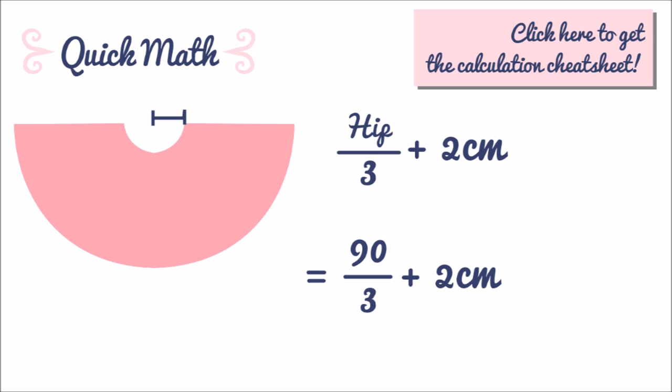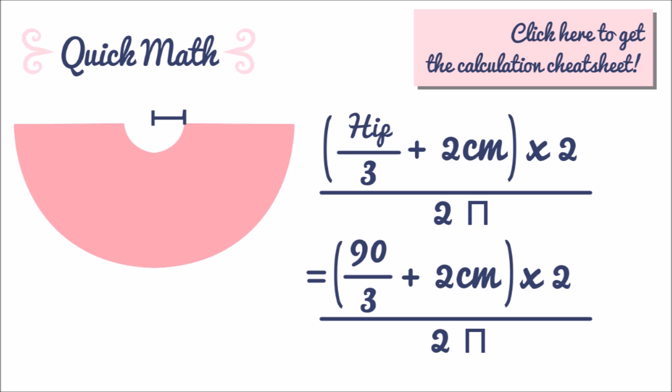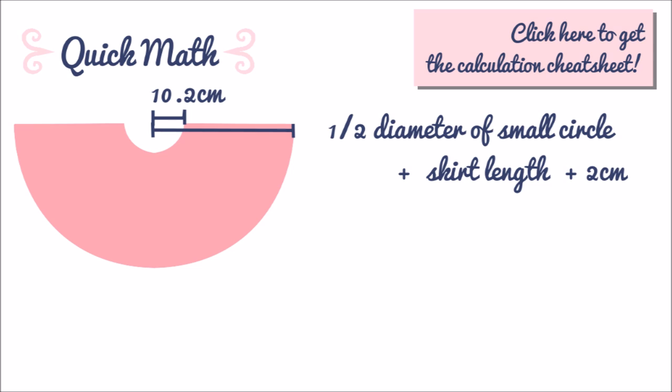This is the circumference of the small half circle. Multiply it by 2 and divide it by 2π and you get half the diameter of the small circle. So for me, 32 centimeters times 2 divided by 2π equals 10.2 centimeters. I use 3.14 for π.